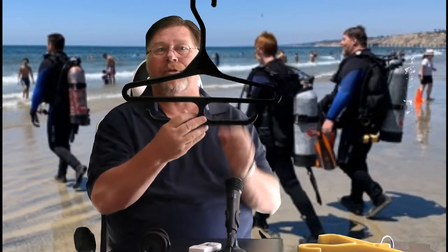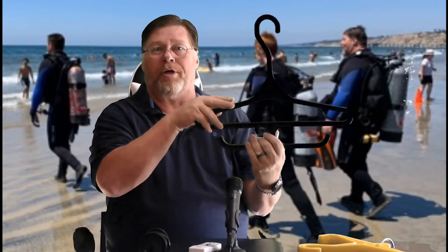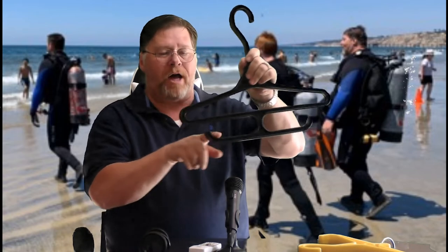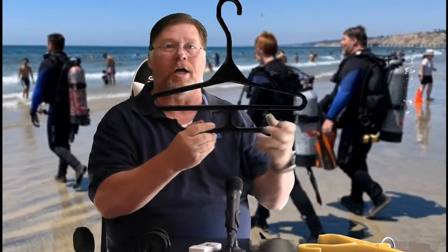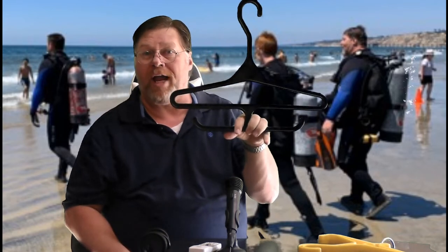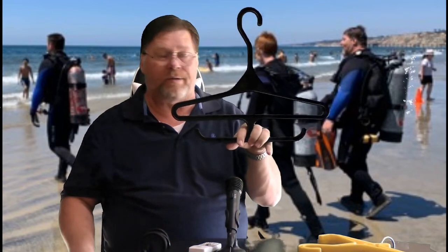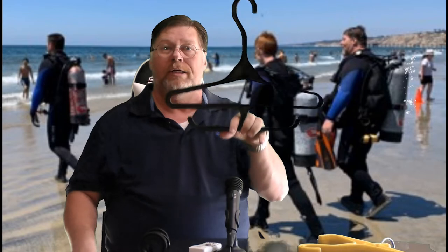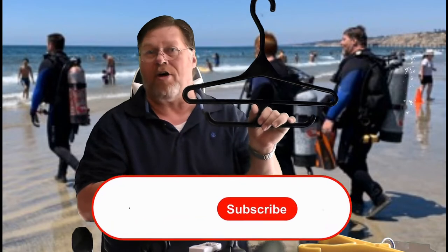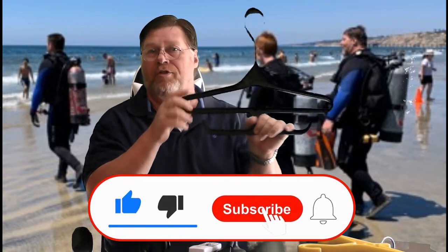Another hanger for a wetsuit is this type. You can put your wetsuit on here — it's got the nice shape to it, so it'll keep the shape of your wetsuit, hold it open, and allow it to dry. The bottom here, you can stick a boot on it if you want, a glove, or even put your regulator on there to let it hang when you're not using it for your wetsuit. This has multiple options, though I would not use this for a BCD because it's got a slope and the straps are going to fall off — this is pretty much just for your wetsuit.